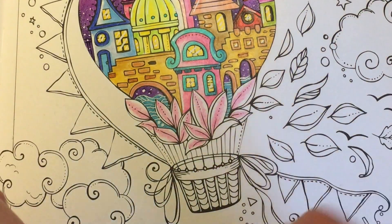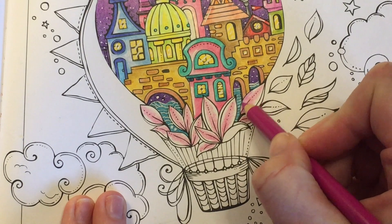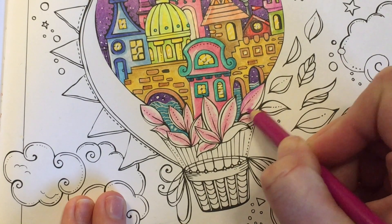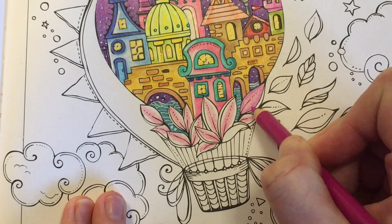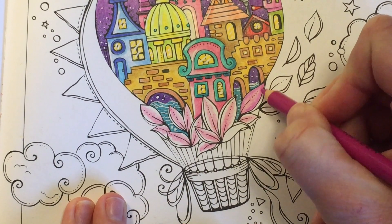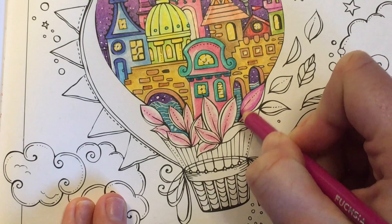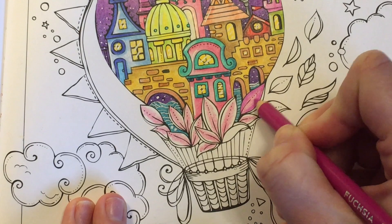Next, taking Fuchsia, I'm going to go ahead and darken up the outer edges of these leaves. I'll go in with lighter pressure and just outline where we want the color to be, focusing on the edges and then bringing it in towards the middle. Then I'll use a bit more pressure around the edges and lift the pressure to take the color over where we left the lighter pink.